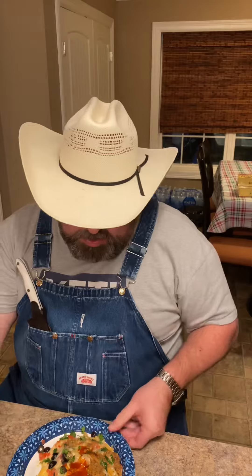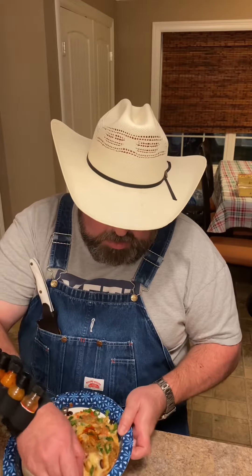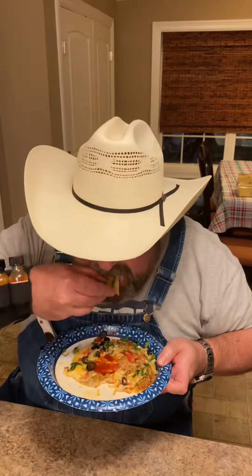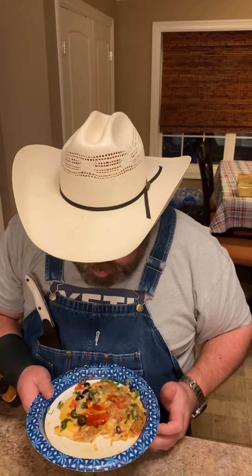Oh wee! Another thing left to do is add a little bit of zippies out. See what this stuff tastes like. Smoked skillet dip. Mm. Good flavors. Finally.